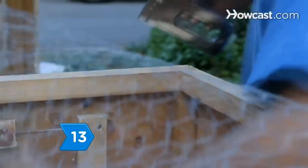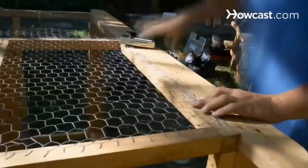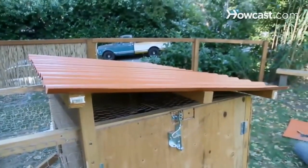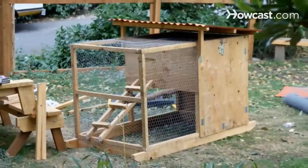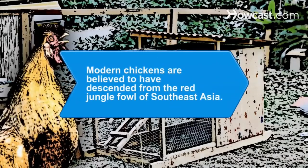Step 13. Wire and staple the top of the coop, as well as the area underneath the henhouse, without siding. Attach the plastic roofing over the henhouse, making sure you place it at a slant so that water will run off toward the back. You'll be eating fresh eggs for breakfast in no time. Did you know modern chickens are believed to have descended from the red jungle fowl of Southeast Asia.